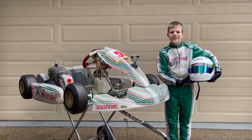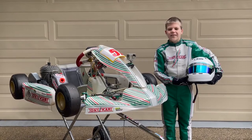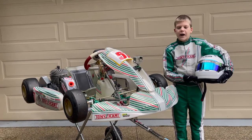Hi, I'm Jake. Today I'm going to show you how to corner correctly. This is the fastest and most efficient way of going around a corner. I'm going to show you how I drive my kart around a corner, but you can do it on your bike or walking.